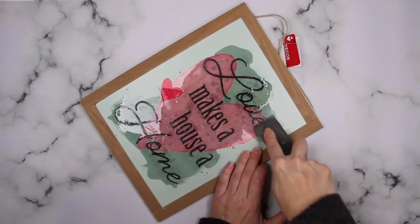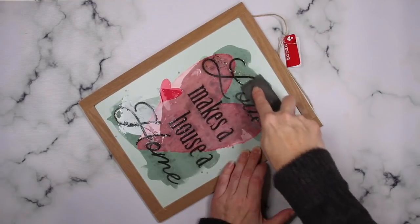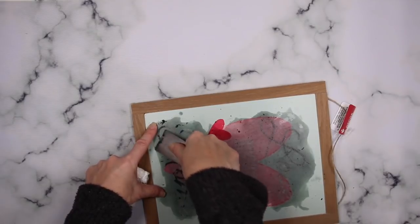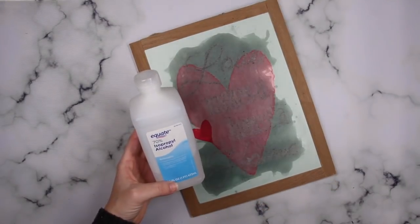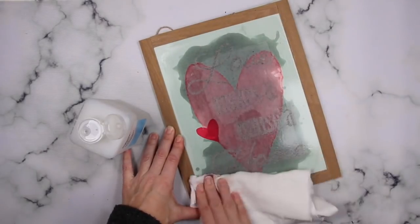I can't decide if I like this approach to get the glitter off. So if you have a better way of getting glitter off that does not damage a sign, let me know in the comments below — I'm always looking for new ways because I like these signs but the glitter is pesky. I then used some rubbing alcohol to remove the oily residue that the Goo Gone leaves behind.